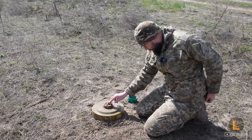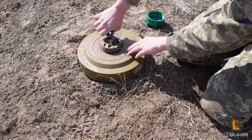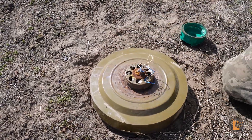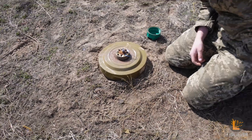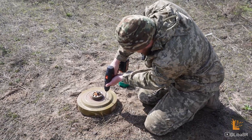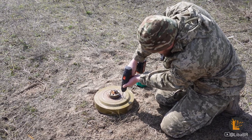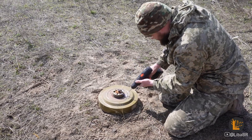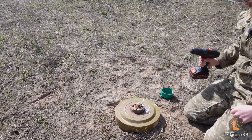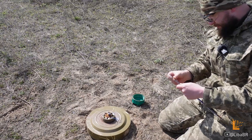На такий випадок тут є ось цей ковпачок, але він сильно покритий корозією, і я не знаю, чи я його навіть зніму. Там був механічний ініціатор при ударі, по якому мав запалити капсюль. Але зробимо по-іншому. Теоретично можна шуруповертом запалити, але не хотів би це перевіряти.